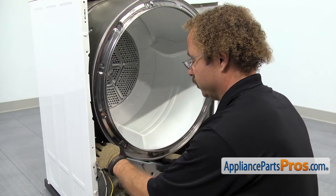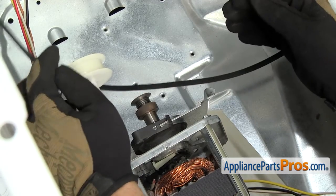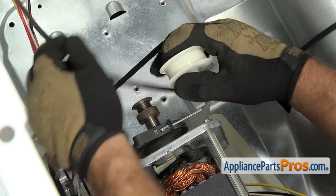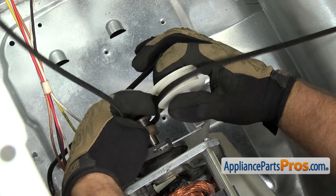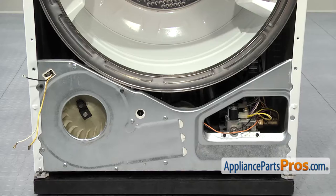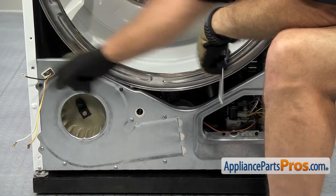Then we can go down and put the belt around the pulleys. To put the belt back through the pulleys, we're going to do the same as before — reach inside and push the idler pulley down towards the bottom of the machine. Once you have the belt routed through, you can pull your arms out. We can use our Phillips screwdriver to put the two screws in that hold the support bulkhead to the cabinet.